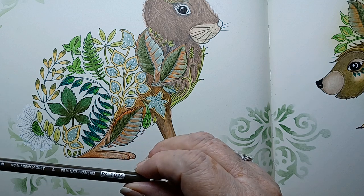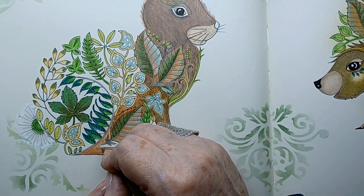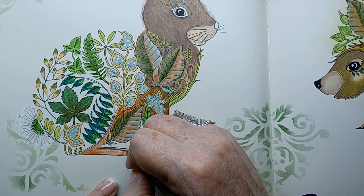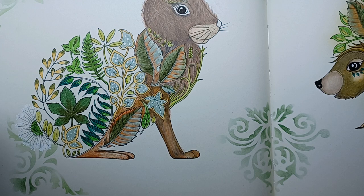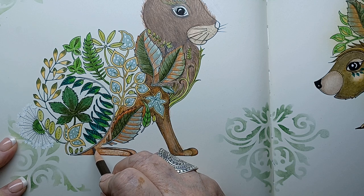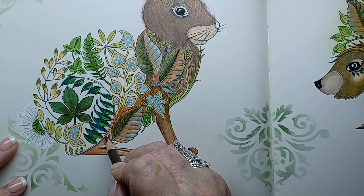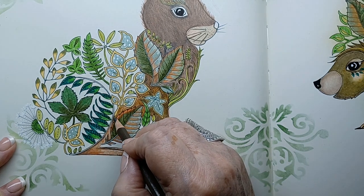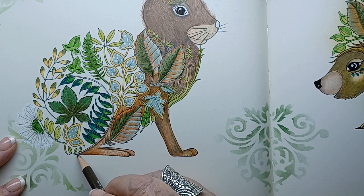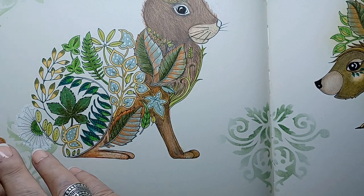Now we're going to switch to our 90 percent French gray and go between his toes, because we don't want it too dark. With coloring it's always best to use a darker color rather than black — black is a very flat color that doesn't give the proper depth. This gray has more browns in it and it just looks more like a shadow.